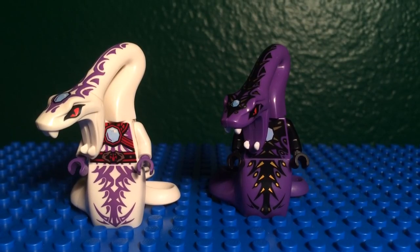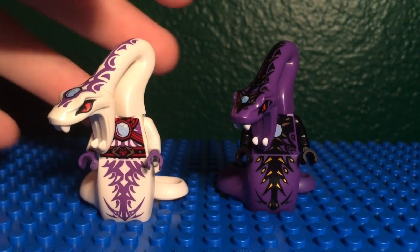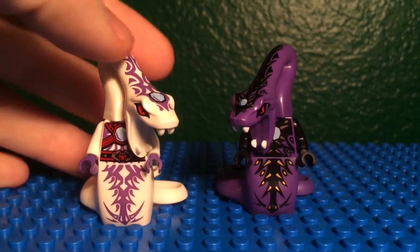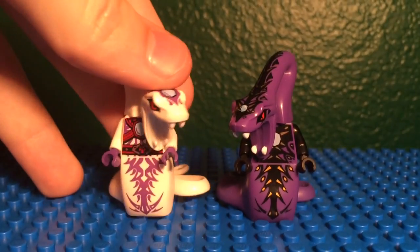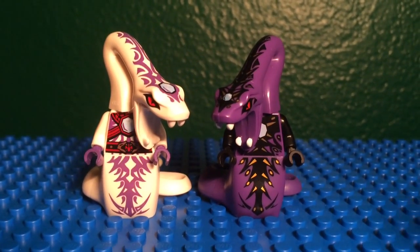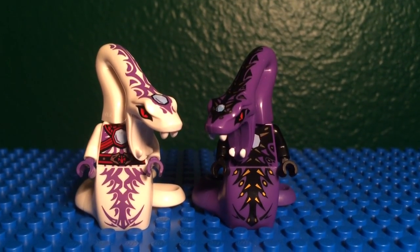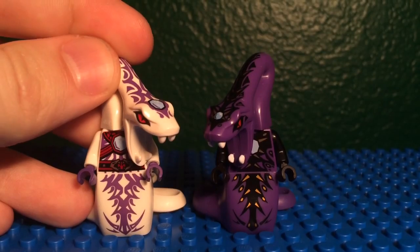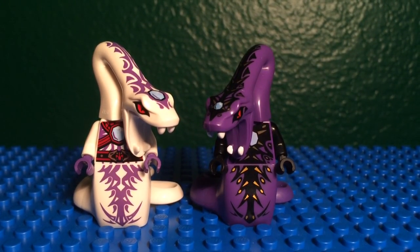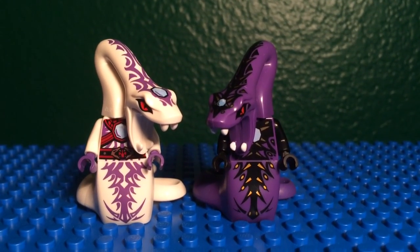I've been waiting to do this comparison between them, because I just had to get the DBX first. I really, really like this character Pythor — it's awesome. I'm so glad they made another figure for him because I really, really like his figure, especially the new one. The new one looks amazing and both of them are really, really great. Now we have one for the Tournament of Elements — he's in the DBX.